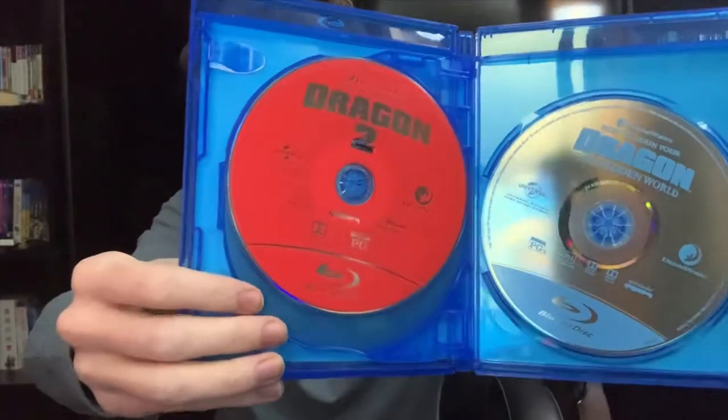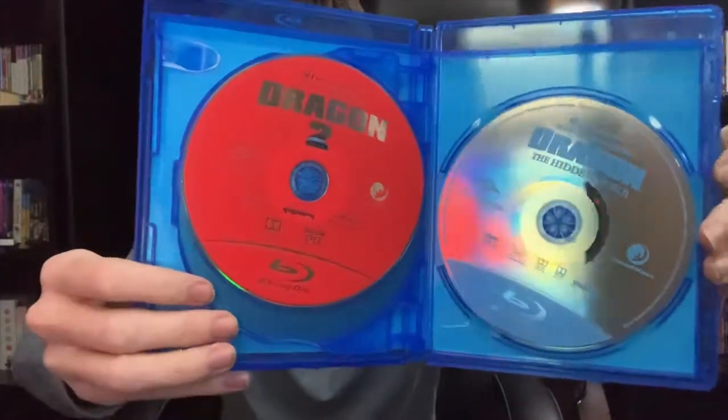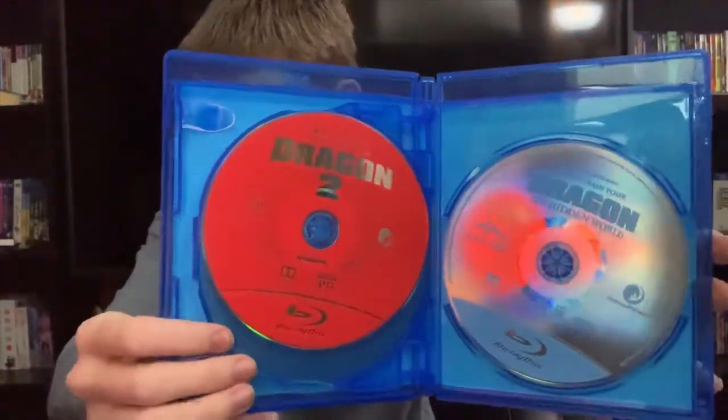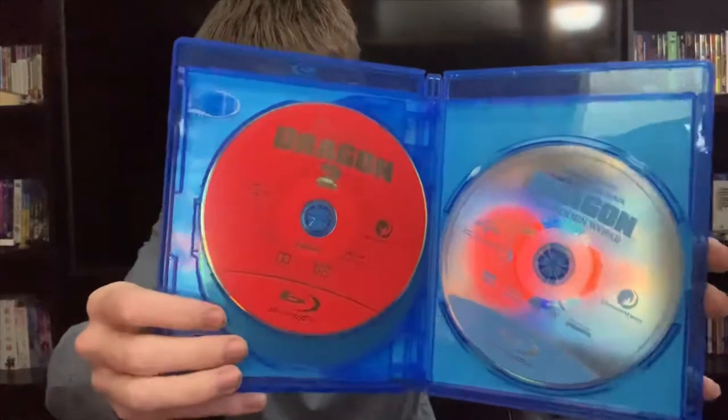I didn't see How to Train Your Dragon 2 or 3 when they came out, so when I first saw them, that was when I got to the set. And I really enjoyed them — pretty good films. Now I am looking at getting the TV series they did for this, just to have the complete set and see what happened in between films. So stay tuned for that.